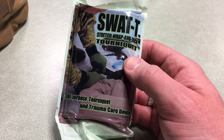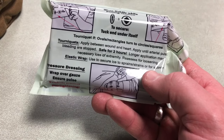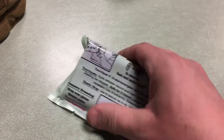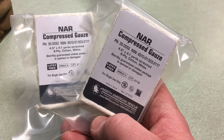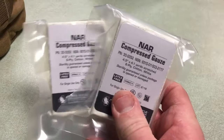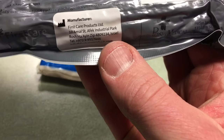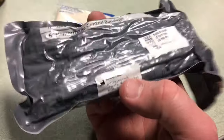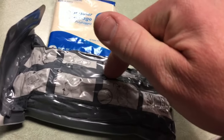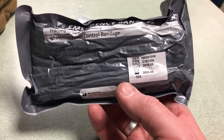Here's the first of three items in that little back section — the SWAT-T tourniquet. You can use it as a tourniquet, an elastic wrap for sprains and strains, or a pressure dressing wrapped over gauze. Next we have compressed gauze: 4.5 inches by 4.1 yards, six-ply cotton — it feels like a small brick but expands into something much bigger. Last in the back section is a triangular bandage and an emergency bandage — also known as an Israeli bandage, made in Israel, sealed with an expiration date. I actually opened and tested one of these in another video.